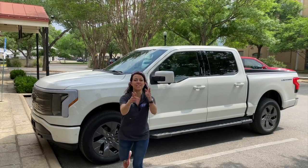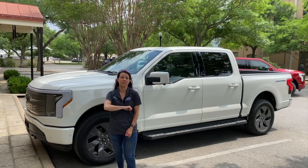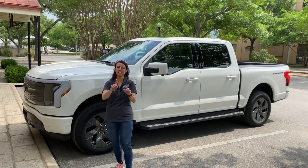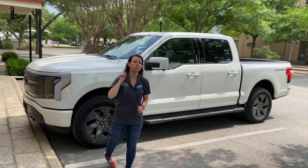Hey, this is Jill Cinello with Pickup Truck Plus SUV Talk, and today I'm here in person with the Ford F-150 Lightning. I do have a review coming that's going to talk about driving impressions, towing, hauling, and all that good stuff, but this is not that video. Instead, what I want to do in this video is do a quick walk around and show you some of the cool features.